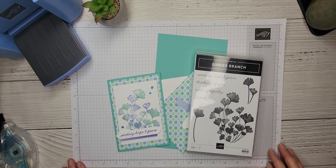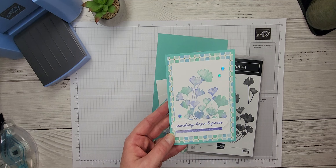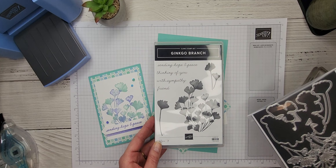Hello everybody and welcome to Bird's Nest Designs. My name is Denise Cox. I'm an independent Stampin' Up demonstrator from Trail, British Columbia, Canada, and today's video is one where I want to share how to create this beautiful card using this neat stamping technique with the Ginkgo Branch bundle.